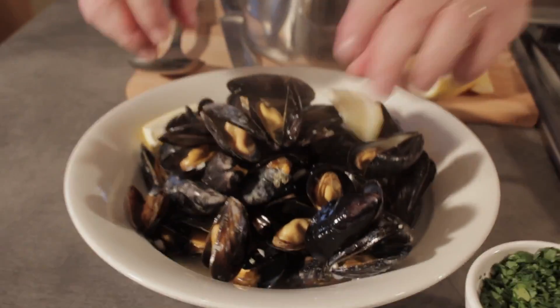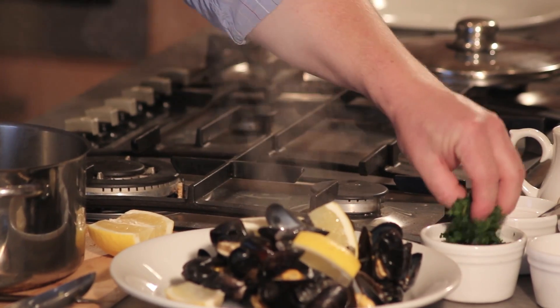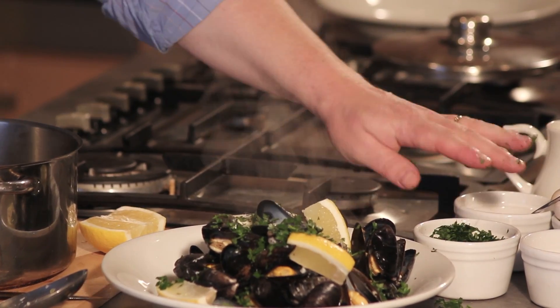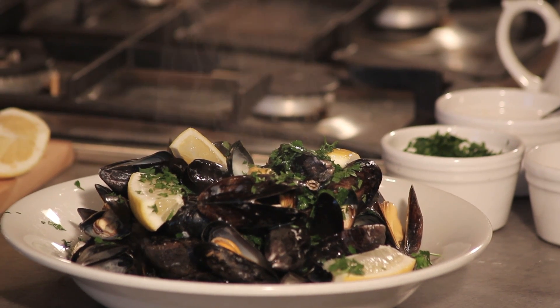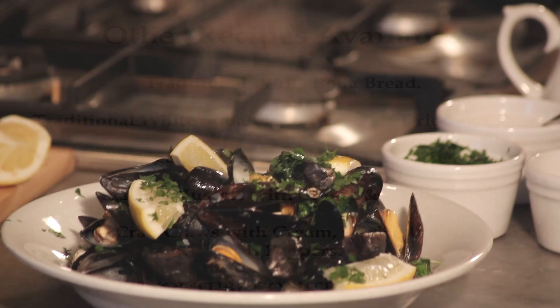Then we just place your lemons on and give a nice sprinkle of fresh parsley. There we have it — steamed Carragholt mussels with garlic and white wine. One of the most popular dishes we have in the Long Dock.